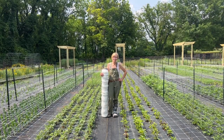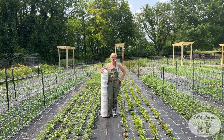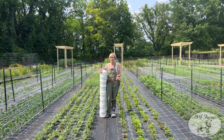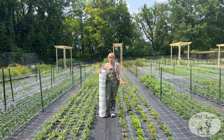Welcome to 1818 Farms. I'm Natasha McCreary, the owner, and I have an exciting video today that you guys have been requesting for a long time. I have so many questions when you guys see our videos: what are the white squares that are over your crops?